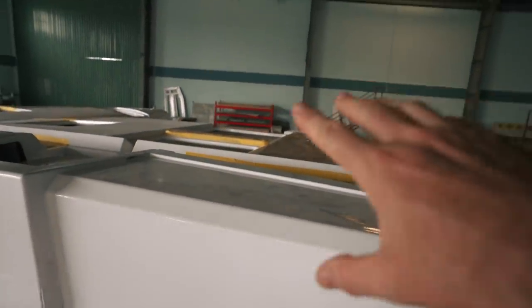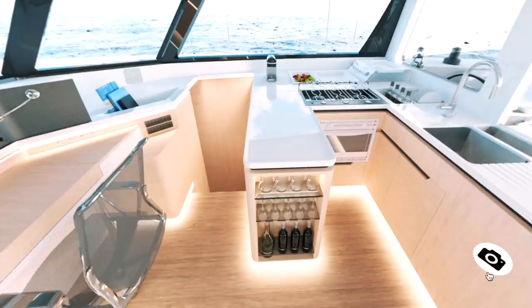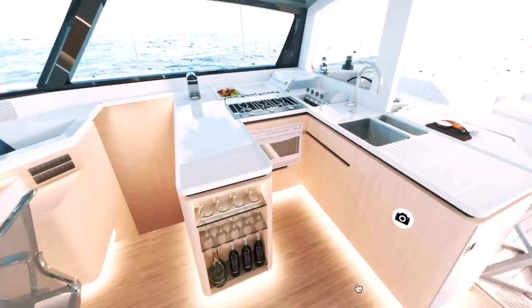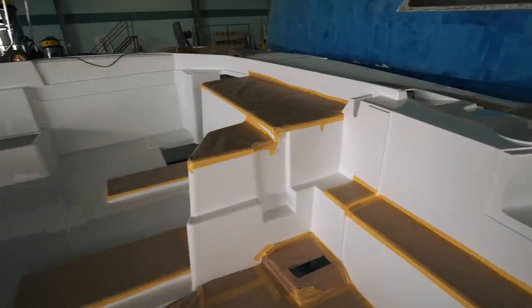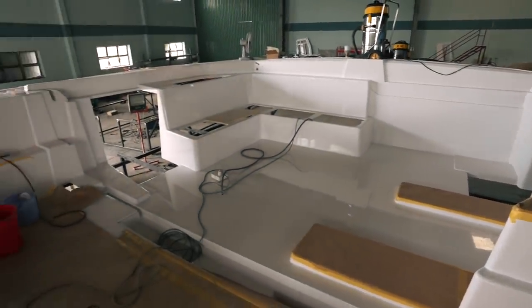Moving forward to the nav desk — this hasn't been put in yet as it's all done in joinery — but it's a large, wide, forward-facing area and I can see exactly what's outside. This will be the companionway heading down, and then we have the plinths where the galley is going to go. We can see the space we'll have in the galley.